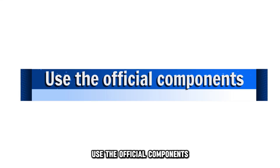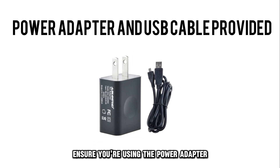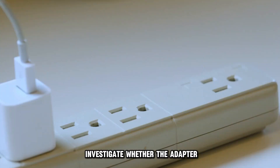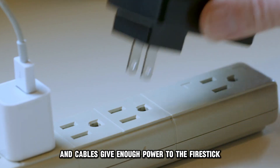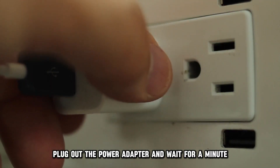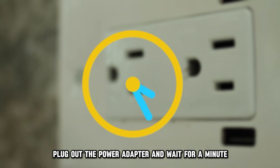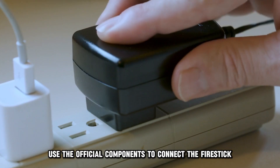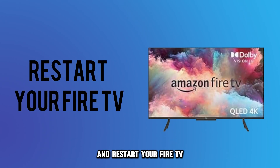If that doesn't work, use the official components. Ensure you're using the power adapter and USB cable provided. Investigate whether the adapter and cables give enough power to the fire stick. Plug out the power adapter and wait for a minute. Re-plug the adapter, use the official components to connect the fire stick, and restart your fire TV.